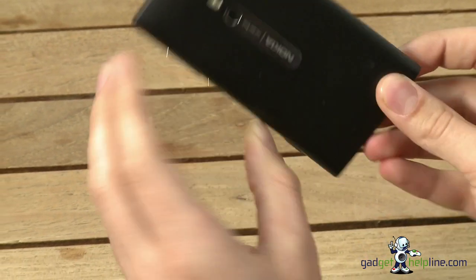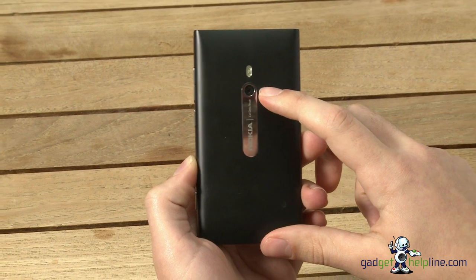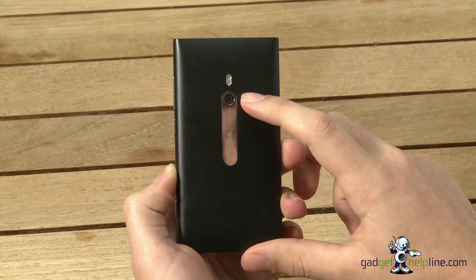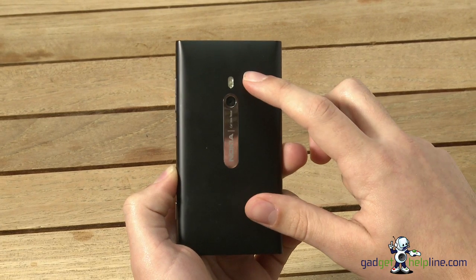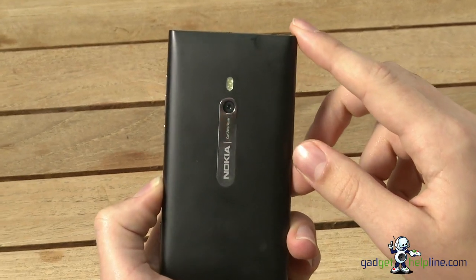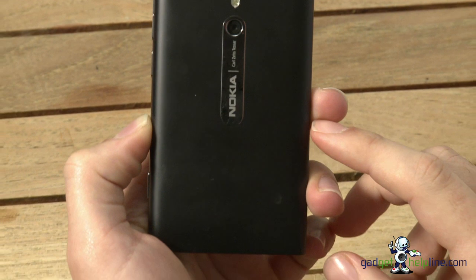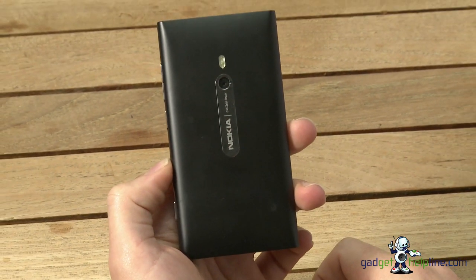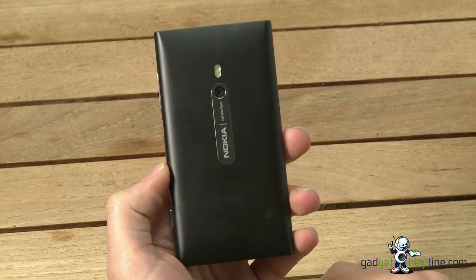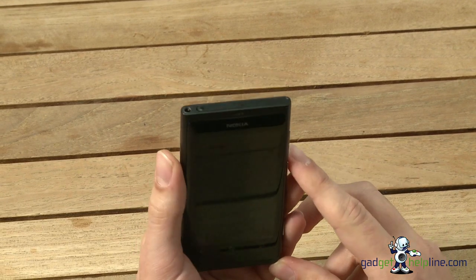Turning it around to the back, you've got the 8 megapixel Carl Zeiss Tessar lens, capable of recording video at 720p HD quality, and an LED flash. The back of this black handset is quite prone to smudges and fingermarks — it's got a smooth coating which is a bit of a pain. The handset is also available in cyan blue and magenta pink; those two colors probably won't have the same problem.